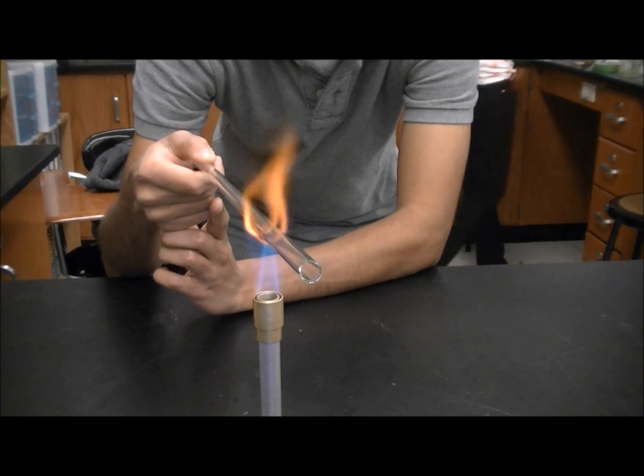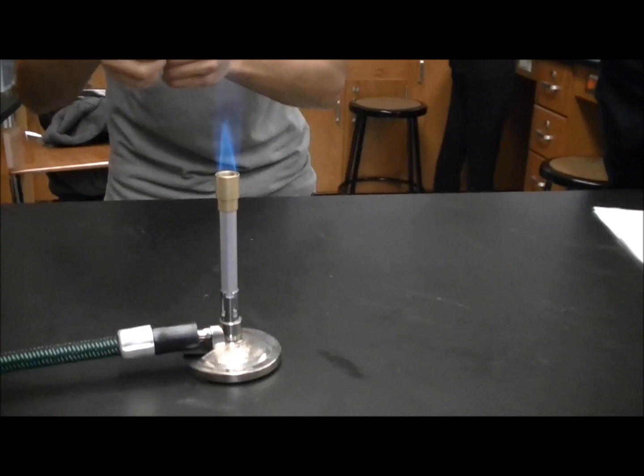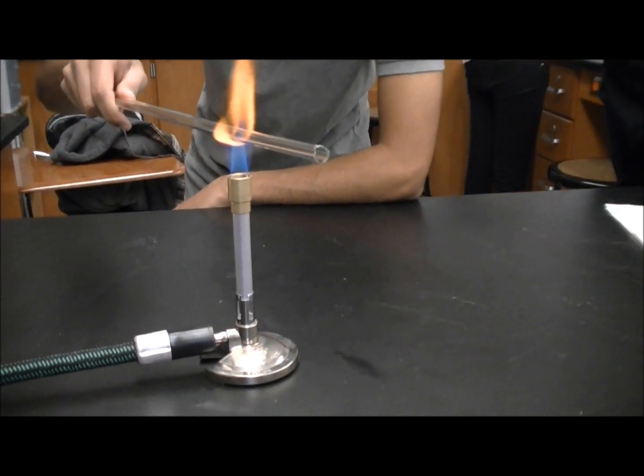Like right there. That's supposed to be like that? I think the flame is just like losing temperature — they're making a salt bridge.